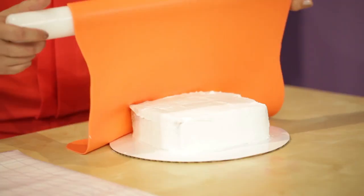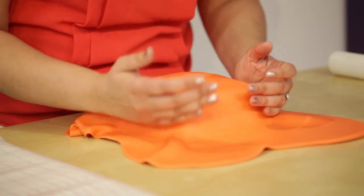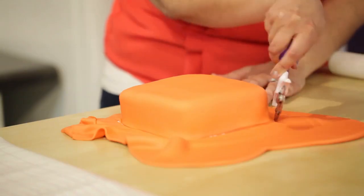Then we're going to drape it across our cake. Use the palm of your hand or a fondant smoother if you have one, and just smooth out the sides. Use a fondant trimmer and remove the extra fondant around the bottom.